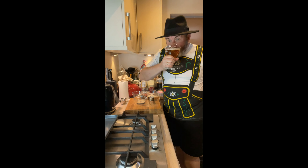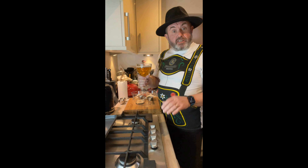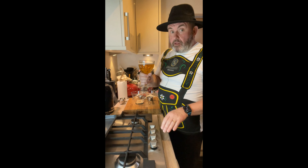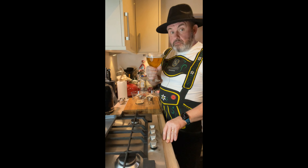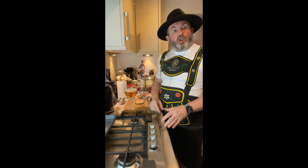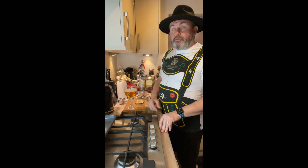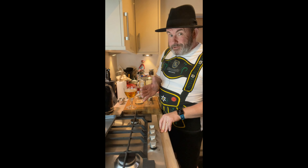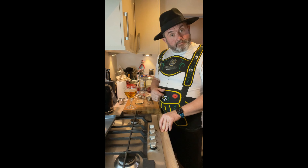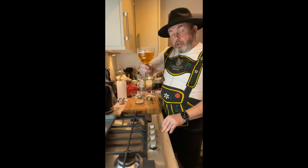Guten Tag - we've gone German again. We've recently been to Germany and it inspired me because there was a dish the wife fancied and she had it. So I said to her I'll make it for you. So that's what we're going to do - we're going to make a classic German, or it might be French, we'll come to that - we're going to make a Flammkuchen. It is also known by other names but we're going to call it a Flammkuchen. So let's get started.